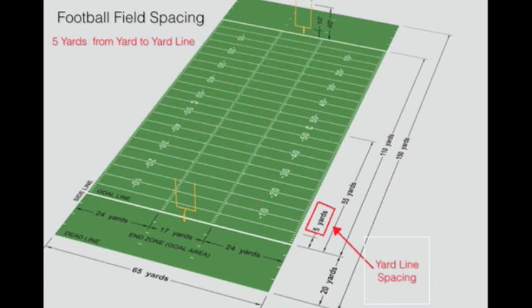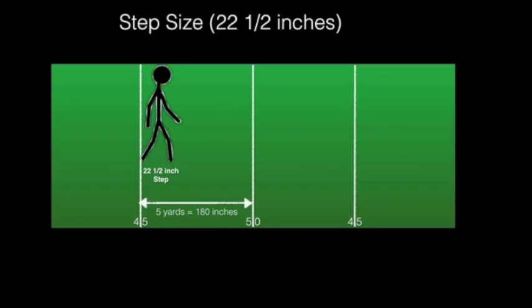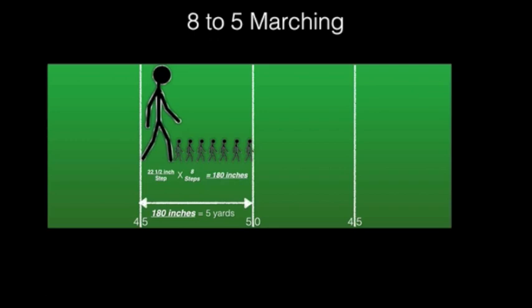A football field is divided by yard lines. From one yard line to the next, it equals a total of 5 yards. In order to properly march 8 to 5, it is important to note that each step must be exactly 22 and a half inches. Let's do the math: if each step is 22 and a half inches by 8 steps, it will equal 180 inches. 180 inches is equal to 5 yards, hence the name 8 to 5 marching.